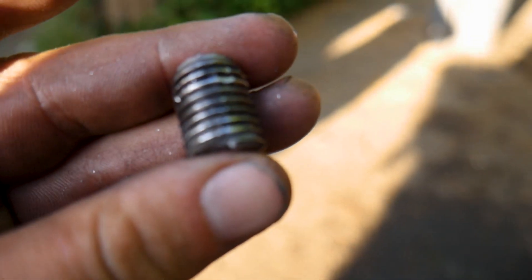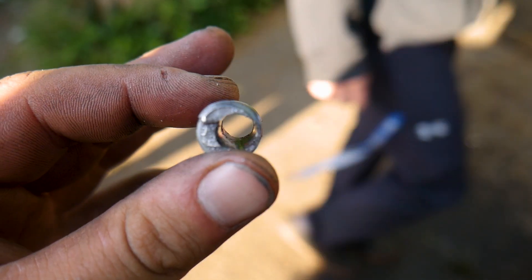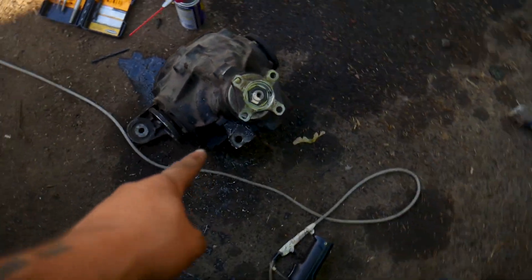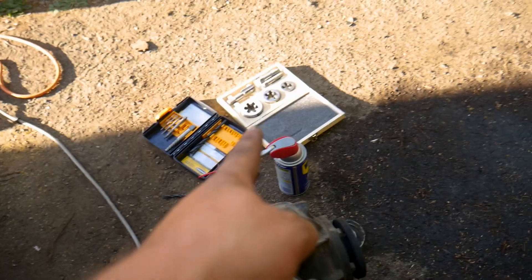Look at that - that's crazy. We got one bolt out and we've got another one to get out, and then we're gonna tap it.